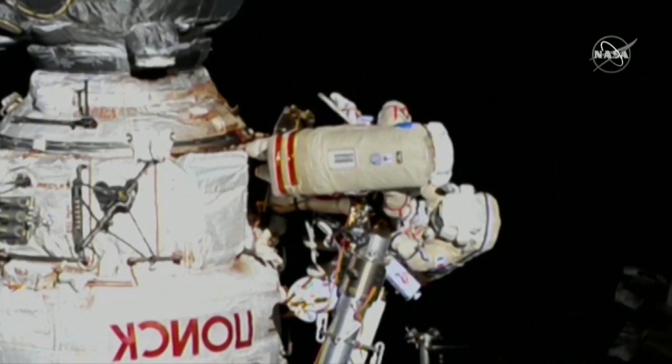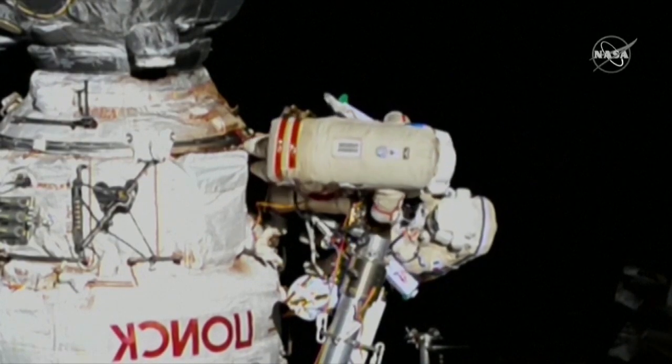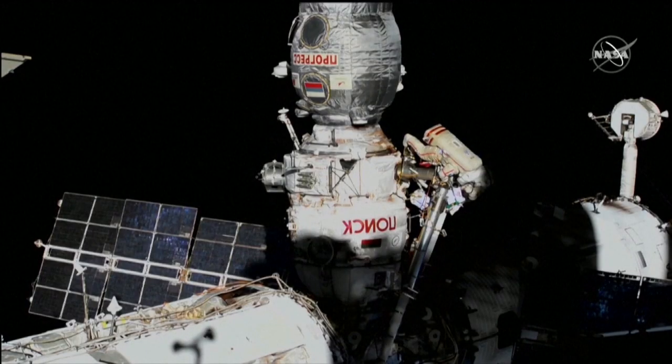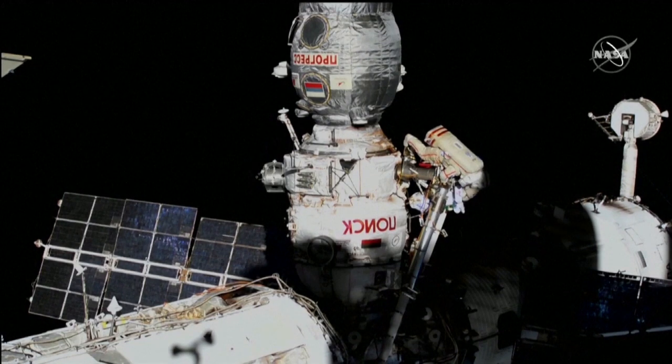Wait, the camera is hooked up to the cover. Let me release it. As they position the hardware for the deployment of ten small nanosatellites, part of a radio technology experiment.